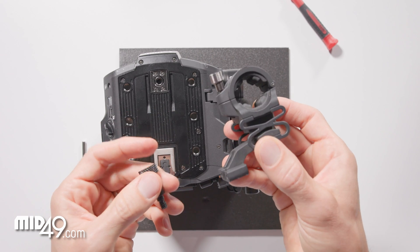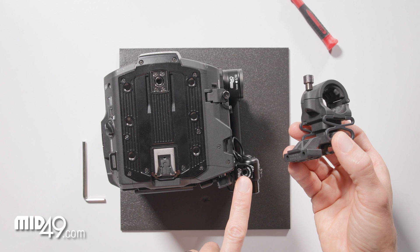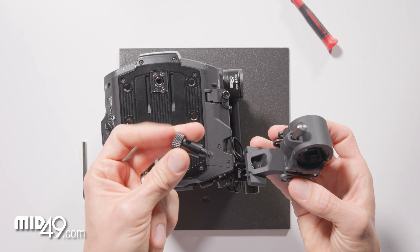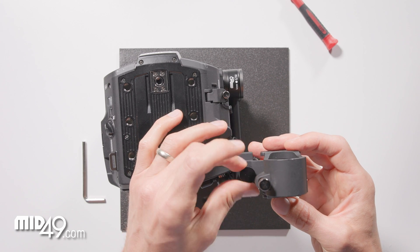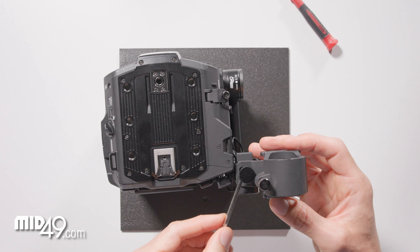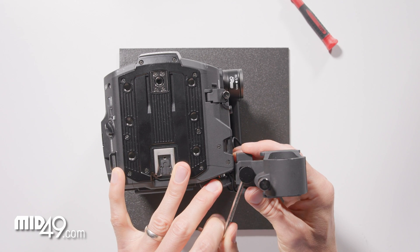If you want to use the included C400 microphone shock mount, we have a mounting place on top of this side bracket. We included a thumb screw for this to attach — just drop that through and tighten it down. If you want to go crazy tight, you can use a sideways Allen wrench to put a little bit more pressure on it.